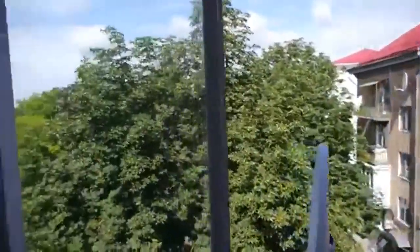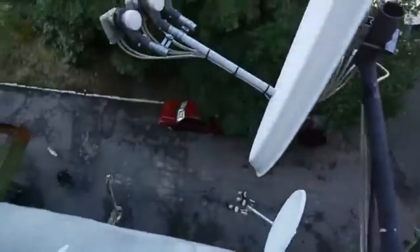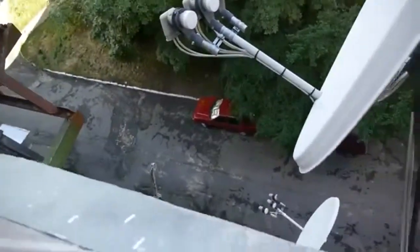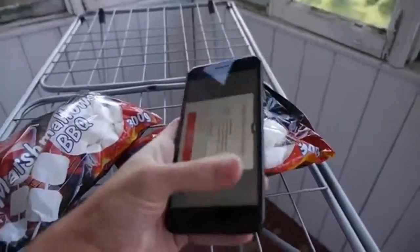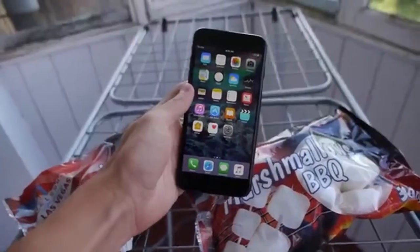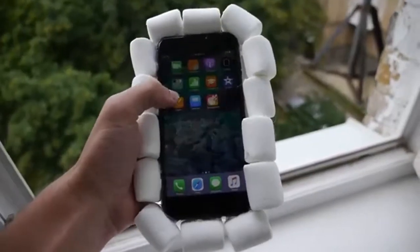We got like a crow's nest up over there, a car, some people walking. Hopefully I won't knock anybody out, but I'm gonna make sure nobody's walking down below when I drop this bad boy. So let's build the case and get it going. Okay guys, I got the marshmallows on the iPhone 7 Plus.